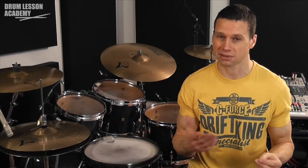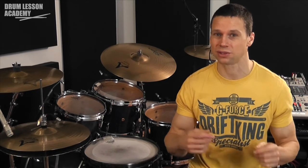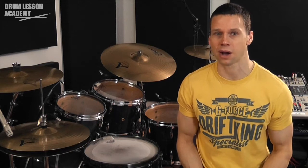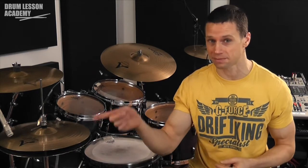Now, usually we don't count it as one, two, three, four, one, two, three, four, and then start — which is two bars. The most common way of counting that would be to go: one, two — one, two, three, four — and then start.